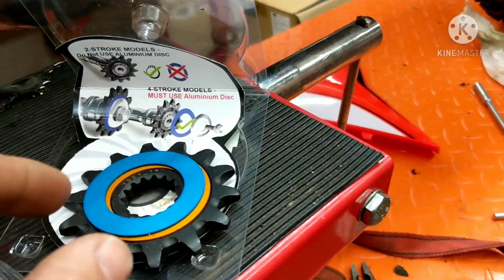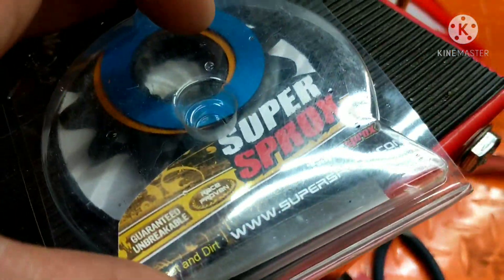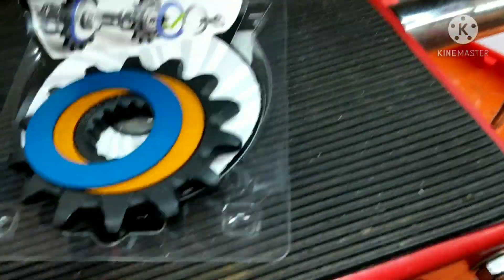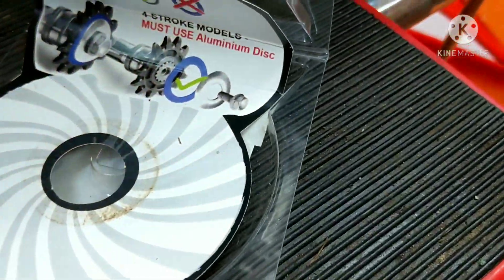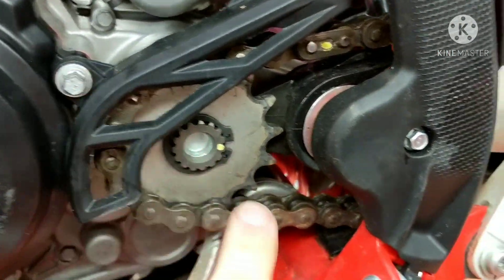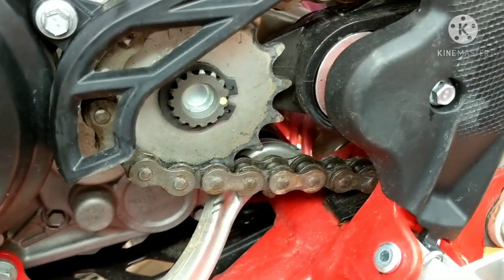I also got a 14-tooth sprocket to replace the 15-tooth on there — it's a super sprocket — and hopefully that will help out as well. So with this sprocket it comes with a couple of aluminum o-rings. These are for the four-strokes — you don't need those. Some instructions will tell you: all you need is the clip with a two-stroke, no washers. So I'm going to go ahead and take this guard off, move it out of the way, take this clip off and pull it out. I shouldn't have to take the chain off because it's a smaller sprocket.